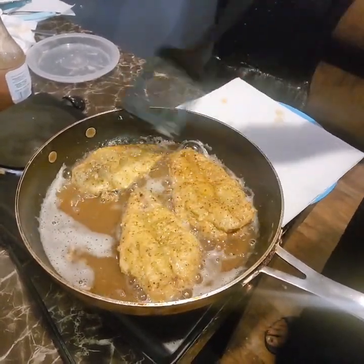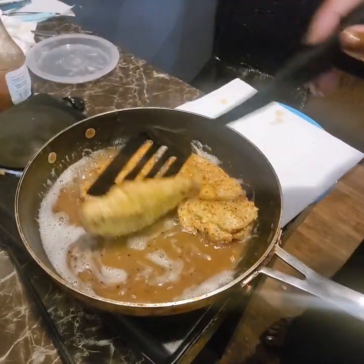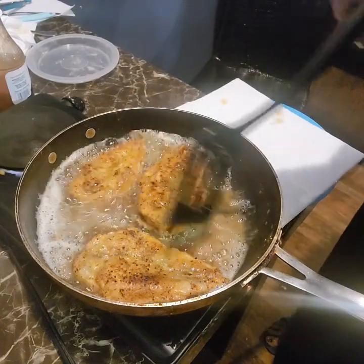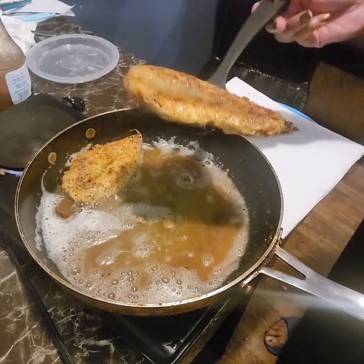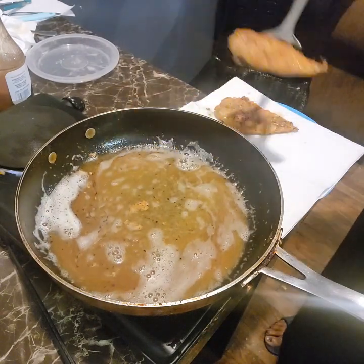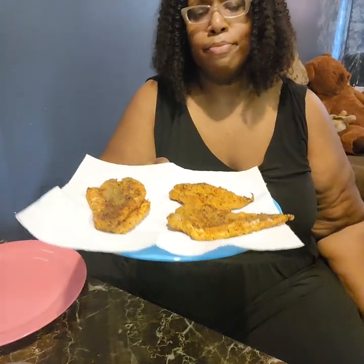By the time I put my tartar sauce together, the fish was done. This is what I wanted — I wanted them nice and crispy. I'm gonna let these cool off and then I'll be back. Okay guys, the fish is done. The pieces are real thin, so this one — I don't know if you can tell — it's two stuck together and I didn't know that, so I'm ignoring it.